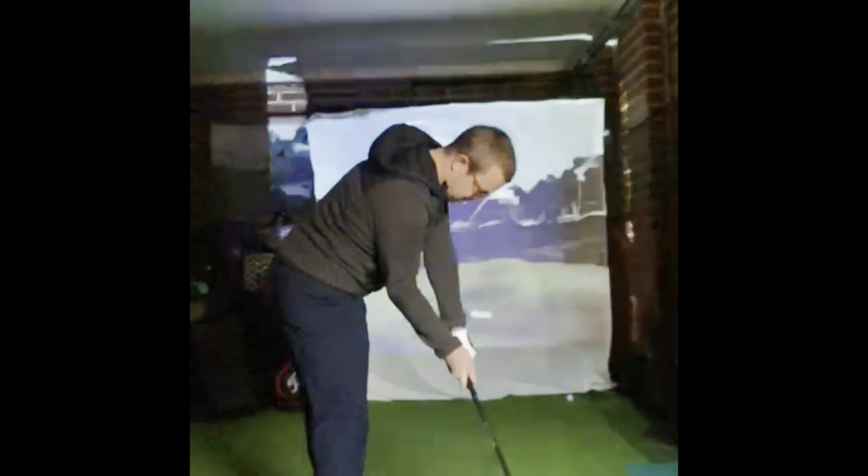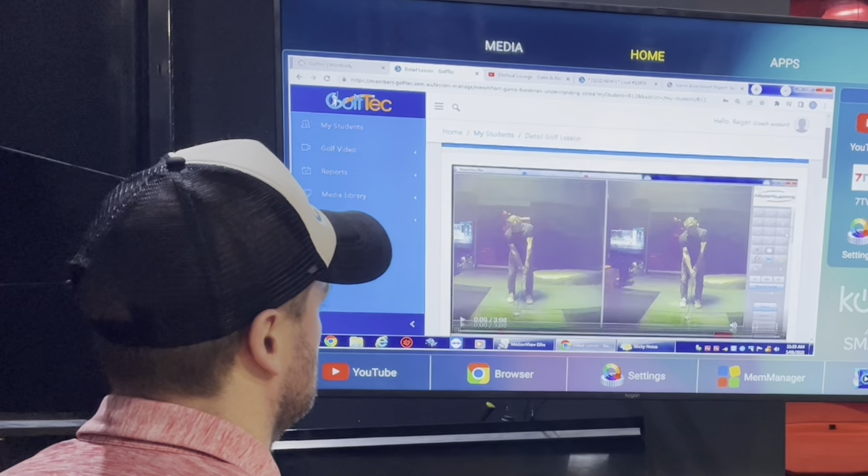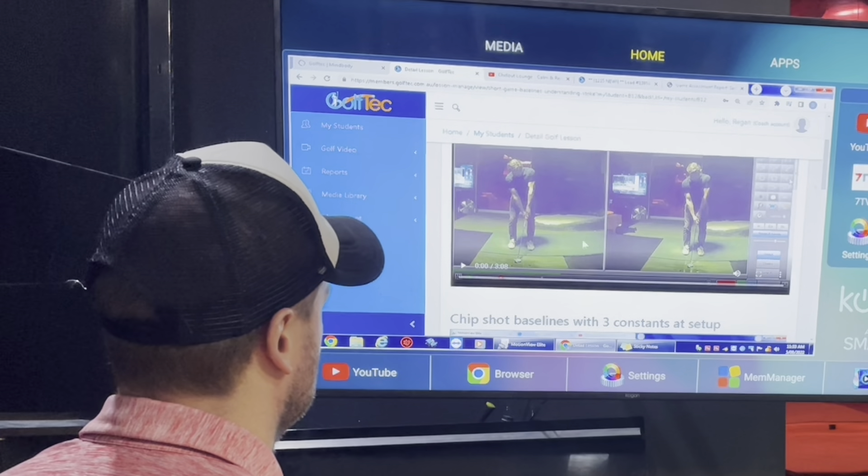Your swing will be analyzed by one of our expert coaches who will highlight the biggest area of growth and set about providing you with an improvement plan.